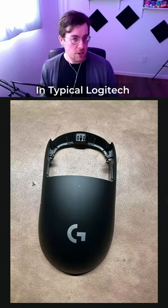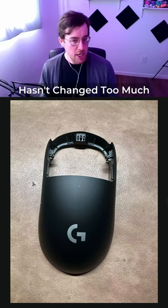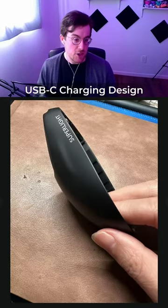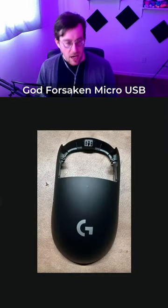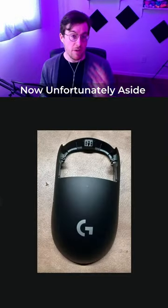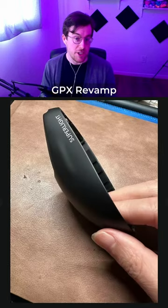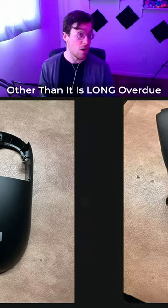Now, the pictures show that in typical Logitech fashion, the shape really hasn't changed too much. The big thing we're going to see here is that we are finally moving to a USB-C charging design, so we can finally kill off the godforsaken micro USB. Unfortunately, aside from these leaked images, we don't really know a lot about the revamp of the Logitech G Pro Superlight other than it has been long overdue.